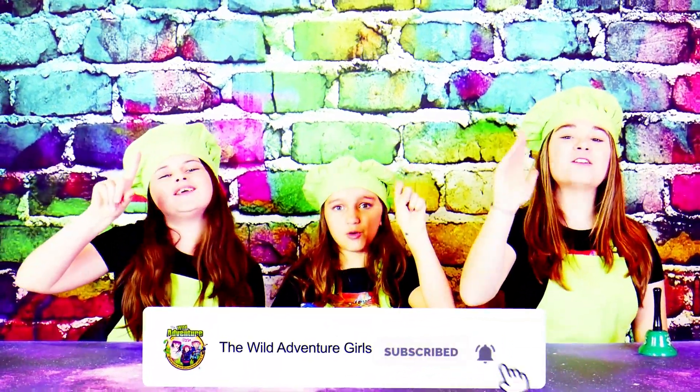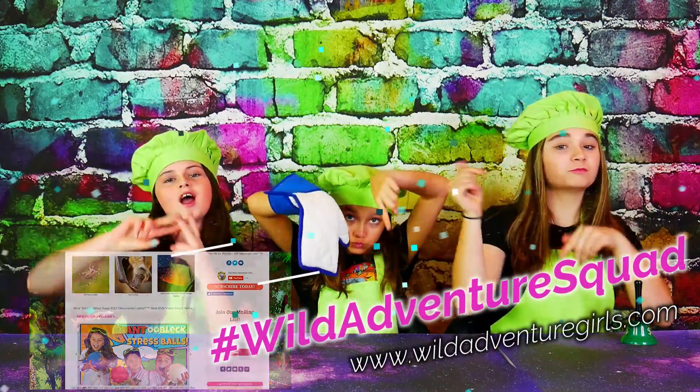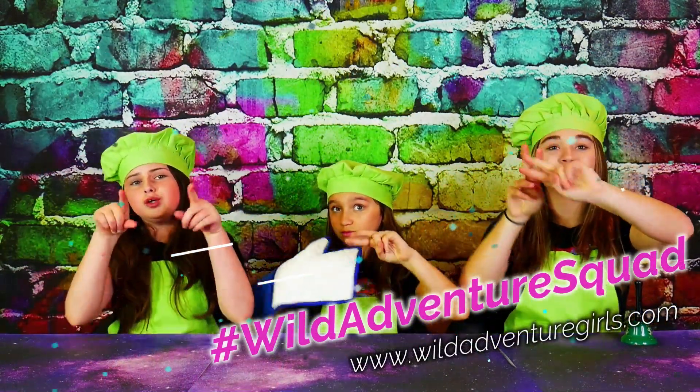In under five seconds, do you think they can do it? Heck yeah! Ready? Five, four, three, two, one — great job guys! And if you haven't already, make sure you head over to our blog at thewildadventuregirls.com and comment on any one of our blog posts hashtag wildadventuresquad, letting us know that you did it.